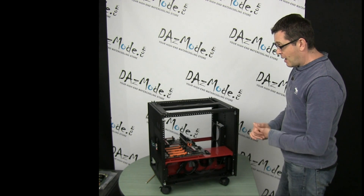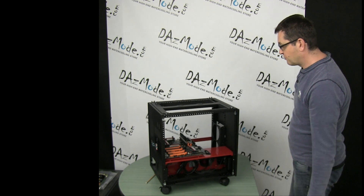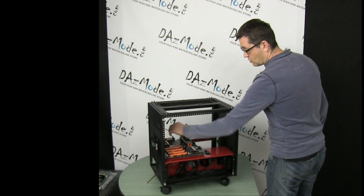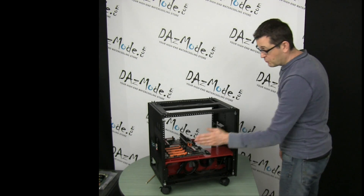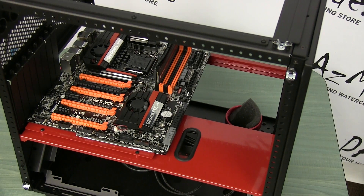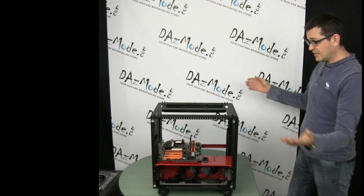With that worked out, I pulled whatever motherboard I could find and placed it in position. That gave me the CPU location, and I could already see approximately where my GPUs would be. There's no need to actually stick GPUs in — you already know roughly where they'll be, and that's good enough for estimation.